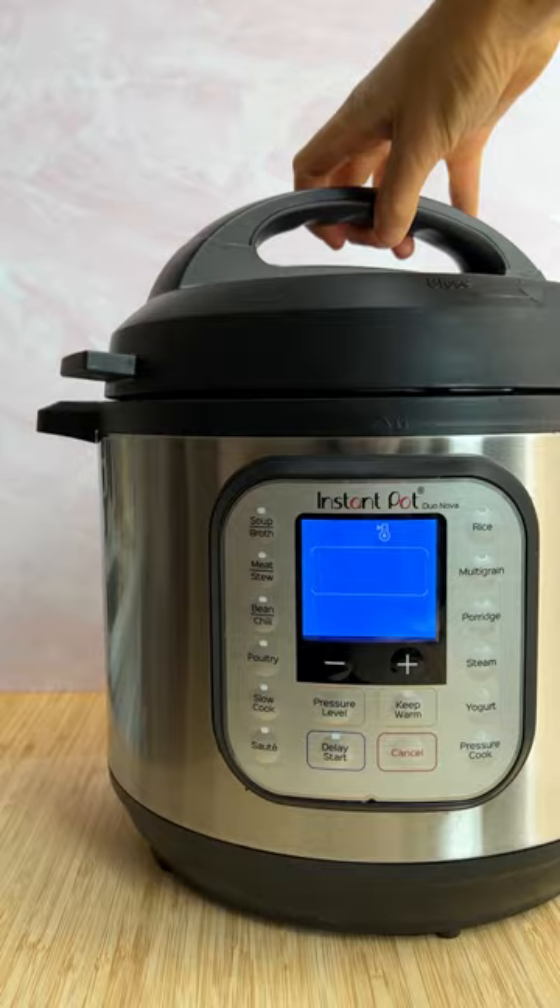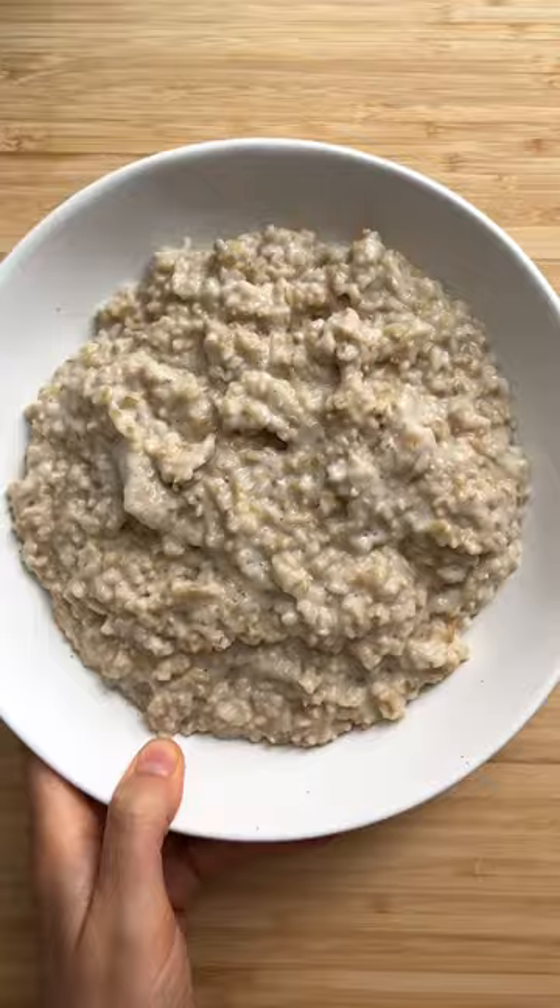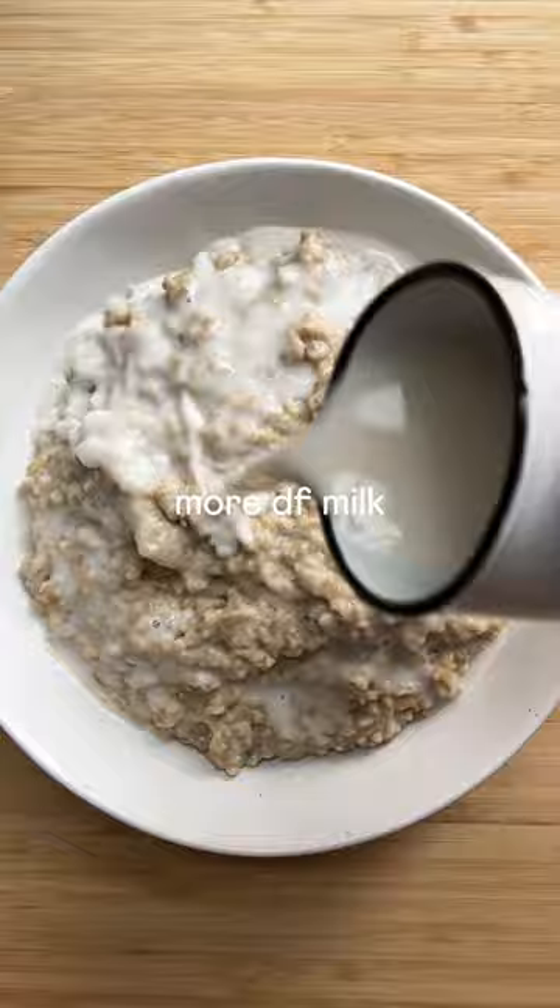After a 10-minute natural release, release any steam, open, and dig in. The results are so fast and so easy. I love making them with half water, half dairy-free milk, and then topping with a bit more dairy-free milk.